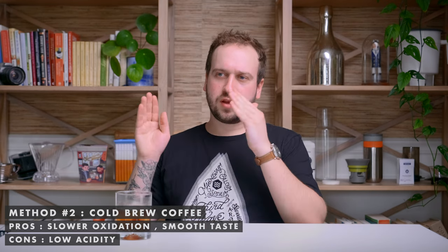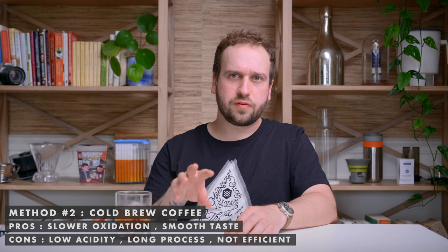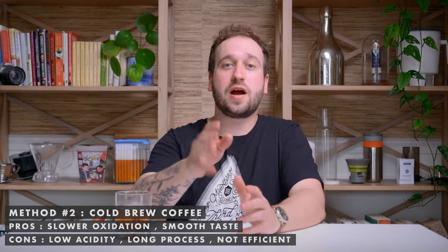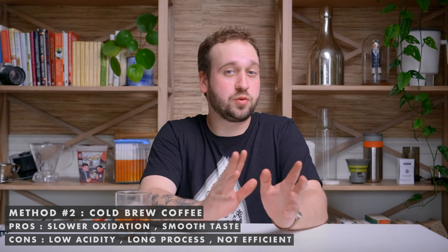That's where we come into the negatives of cold brew. You are losing acidity, and acidity is one of the great things about coffee — it's what makes many coffees unique, providing exciting and complex flavor. When you make cold brew you lose out on that. Another negative is that it takes a lot of time — at least 12 hours — and a lot of coffee, using a ratio of about 1 part coffee to 5 parts water, compared to regular hot drip coffee which is about 1 to 16. So it's less efficient.